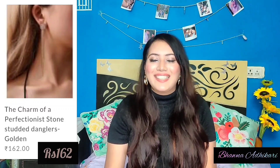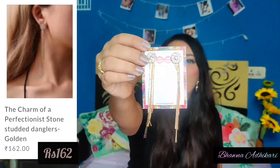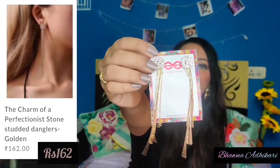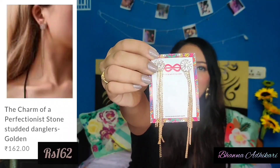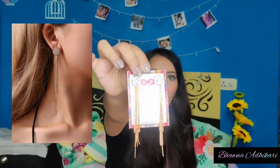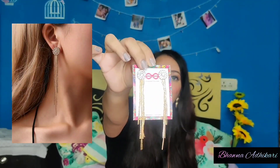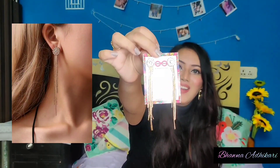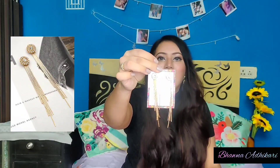Next are the 'Charm of Perfectionist' golden-studded danglers at rupees 162. The golden color is not gaudy at all — it is actually rose gold. These look absolutely amazing. Oh my god, I love love love them — they look so elegant!